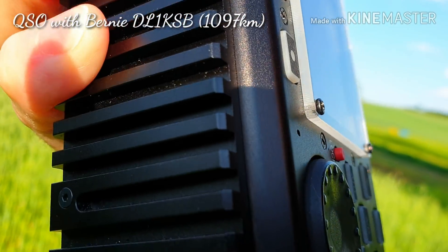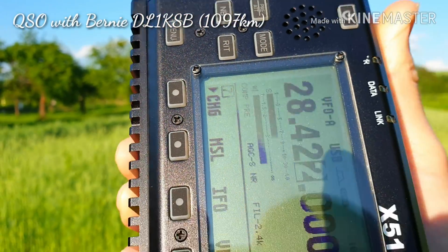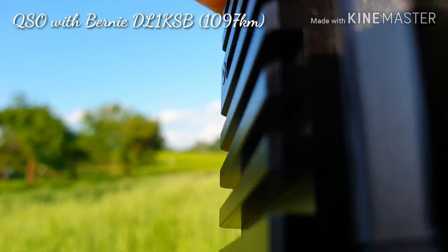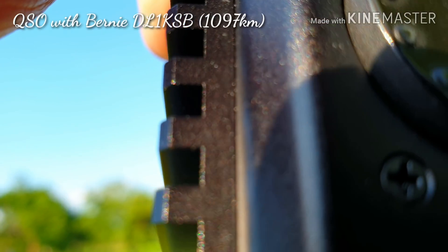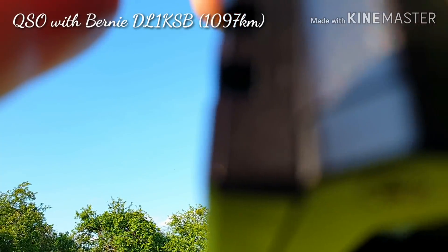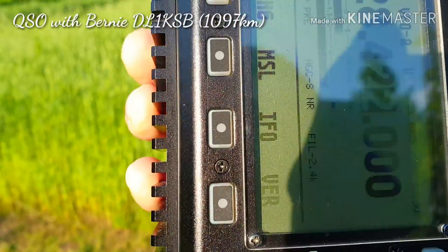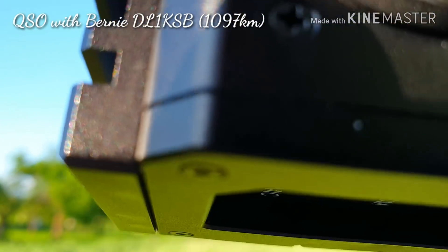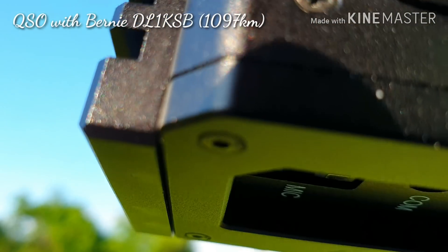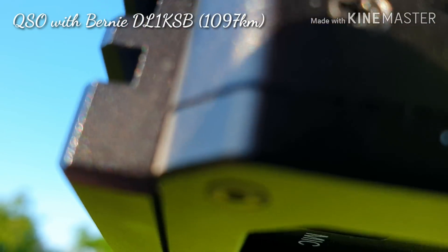Could you repeat my report again? What is my report? Okay, thank you very much. You are five by nine. You are five by nine in Slovakia. My name is Paul — Papa Alpha Uniform Lima. Over. My antenna is a walkie-talkie radio antenna, about a 30 centimeter whip antenna on my walkie-talkie radio. Over.